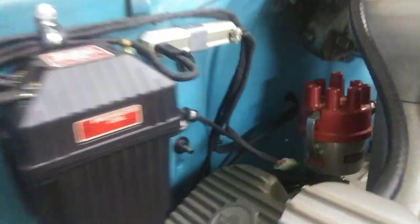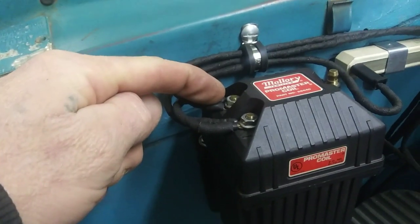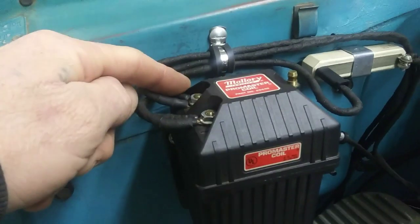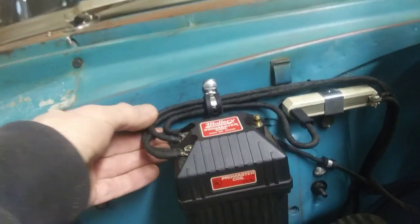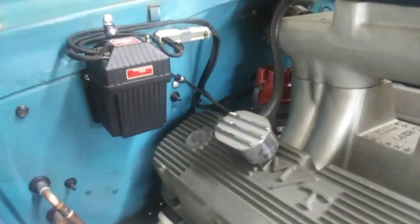I got that wire coming from the main harness inside, coming through the firewall above the other one. It comes in through the firewall, goes to the ballast resistor, and then the other wire - a tach wire - goes to the positive side of the coil. I actually redid this wire from the ballast resistor over to the positive side of the coil, and did some clamps on here. It looks pretty clean - nice and black. I know all these wires; somebody else might get a little confused, but you just have to follow which way they go.